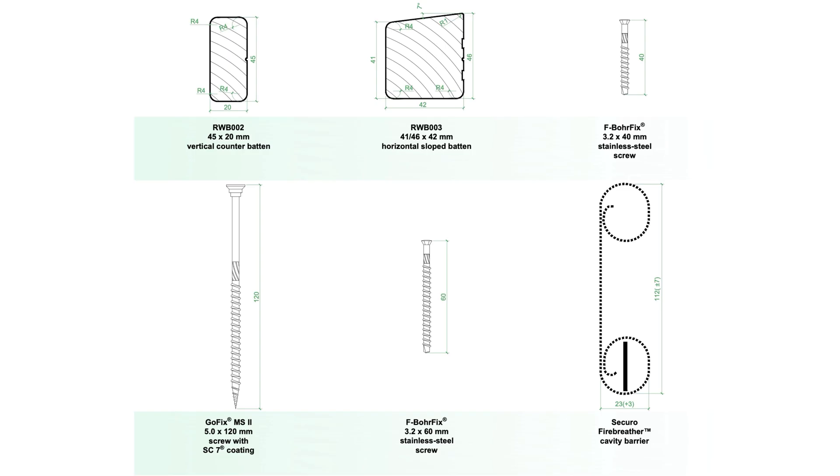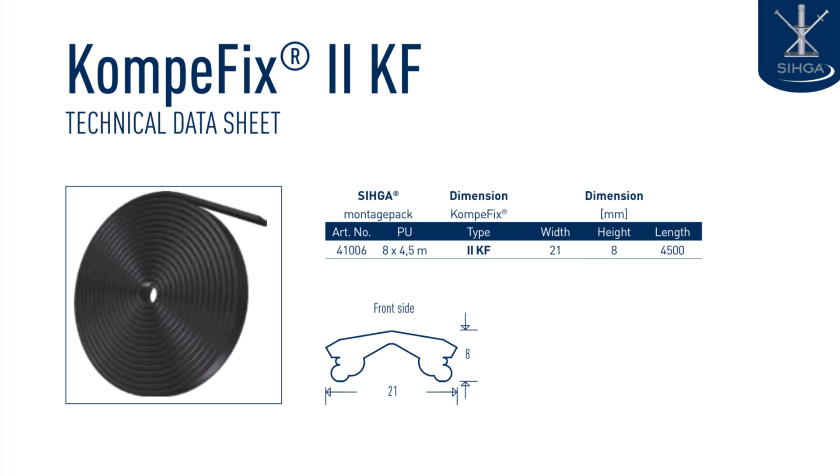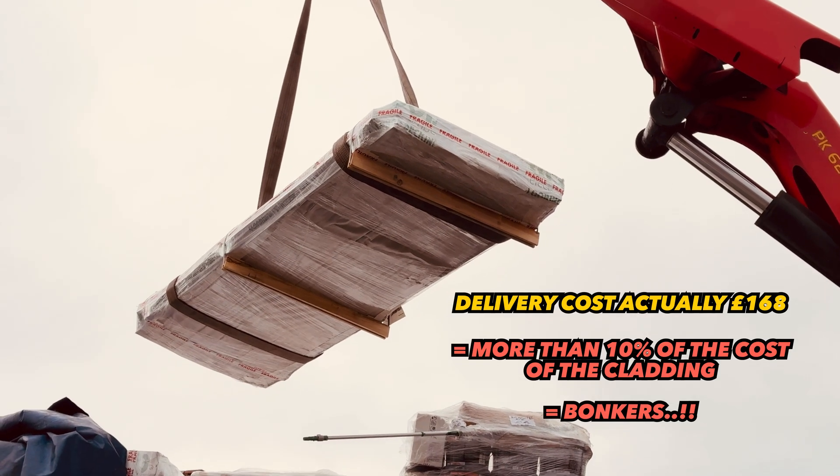Cladding suppliers have a host of additional products they try to sell you — from their own batten systems to various fixing systems — I think they're over-engineered, another word for overpriced. They'll also try to sell synthetic strips that purport to preserve the inside of the cladding against the batten. You can buy pretty much everything from your local merchants for about half the price. This large cladding development has been up for close on 10 years in one of the most exposed, wet and windy locations in Northern Europe with none of that paraphernalia, and the boards inside the rain screen cavity are still brand new. I had to pay over £200 for delivery of this tiny pallet, with minimum order requirements limiting my options.